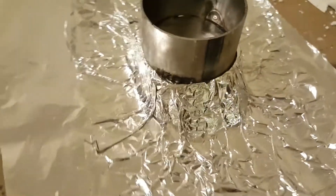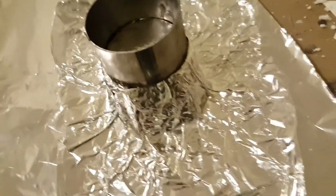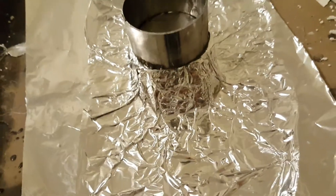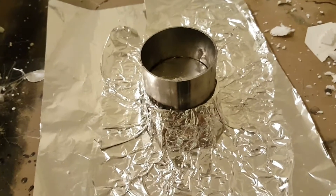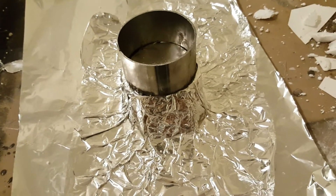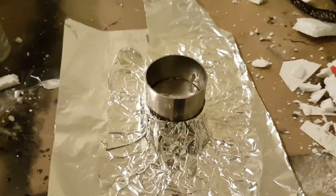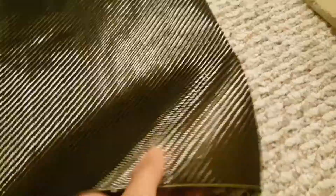Appearance is not going to matter too much. I've covered my foam in aluminum foil because aluminum won't stick to the carbon fiber and the epoxy we're going to put on it. The other thing is that the resin we use for carbon fiber actually dissolves styrofoam, so the foam can't be exposed to the resin.